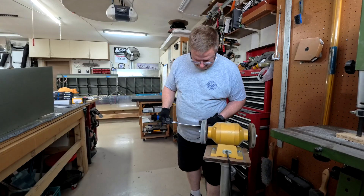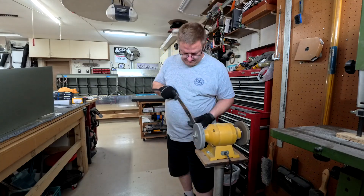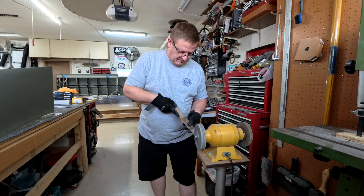Howdy everybody, welcome to the first video in the fuselage series. There will be a few of these — there is a lot to do with the fuselage, but here we go.